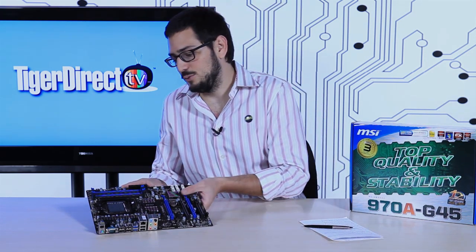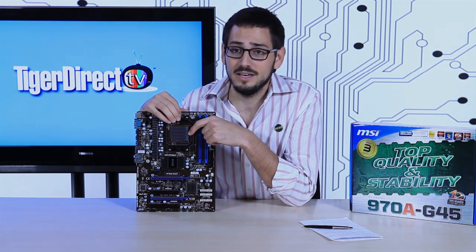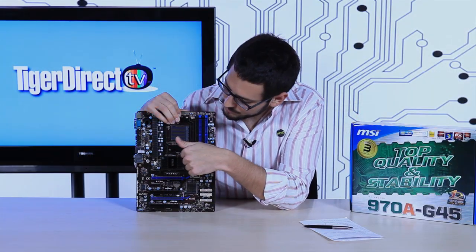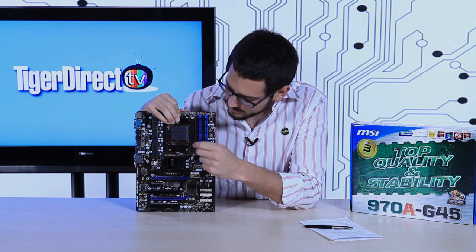Let's go directly into the discussion. This is for AMD fans — it's an AM3 Plus socket, so it supports your FX processors, Phenom 2s, Athlon 2s, Semprons, etc. It has a 2400 megahertz HyperTransport front side bus, uses the AMD 970 Northbridge and SB950 Southbridge. It has solid caps and ferrite core chokes, so you could overclock this quite a bit without worrying about anything exploding.